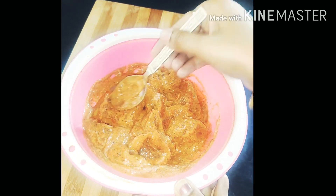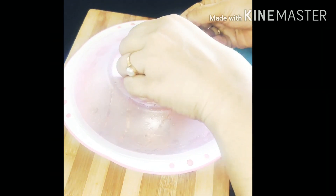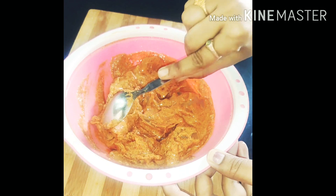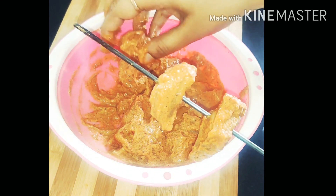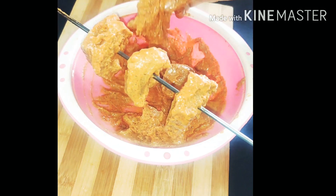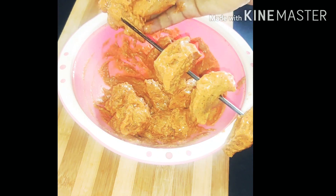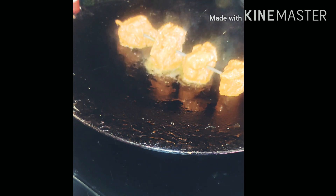Coat all the pieces well and place them in the freezer to marinate for 2 hours. After marinating, thread them onto kebab sticks and brush with 1 tablespoon oil.